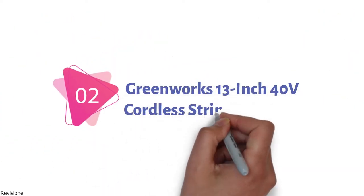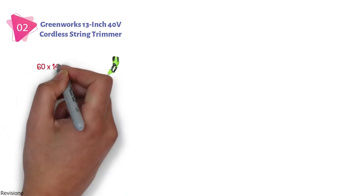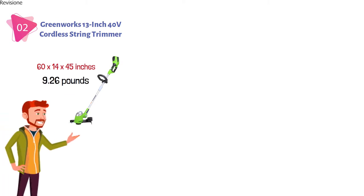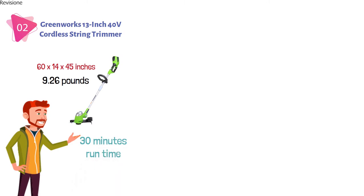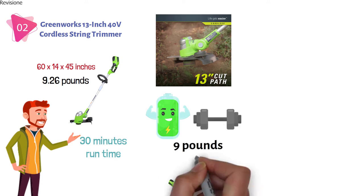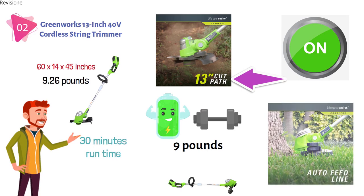At number 2, we have the Greenworks 13-inch 40-volt Cordless String Trimmer. The dimensions are approximately 60 x 14 x 45 inches, and it's 9.26 pounds in weight. This Greenworks 40-volt trimmer has a cordless design giving a minimum of 30 minutes run time, making it easy to trim and cut through the toughest of weeds before you need to recharge. It has a simple push-button start and a 13-inch wide cutting path to help you cover more ground with less movement.